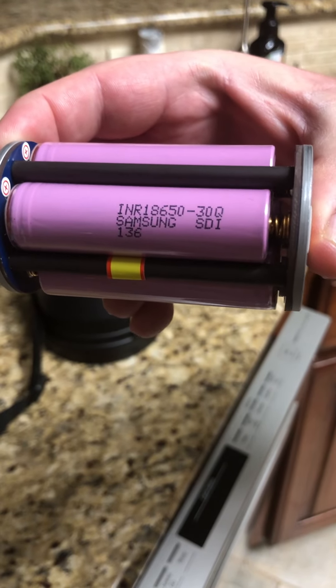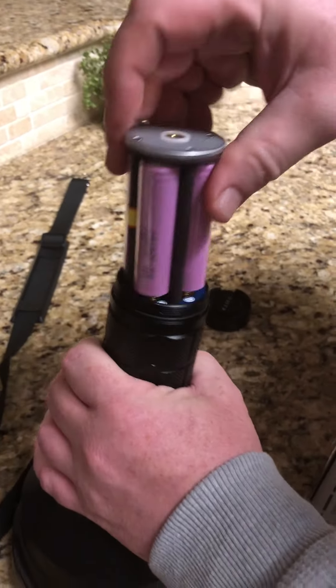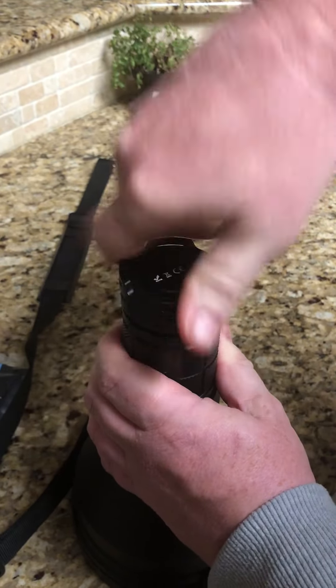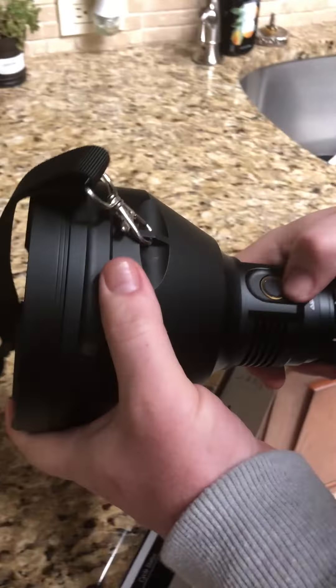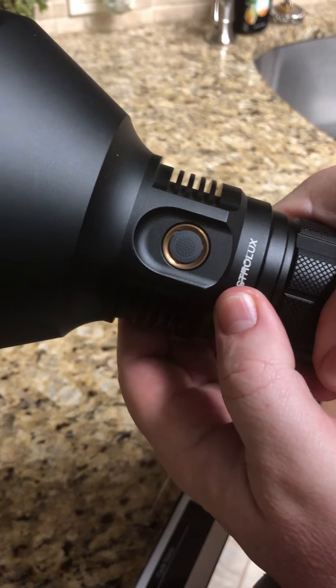Here are the Samsung batteries that I purchased from your website that I am using to prove that this does not work. I am now putting these batteries in the flashlight and screwing it down. There is no indicator light working — everything is tight and there's no indicator light working.